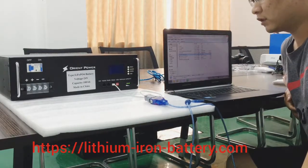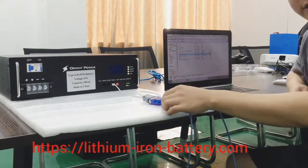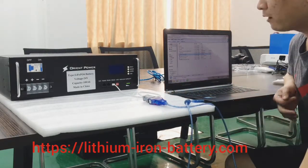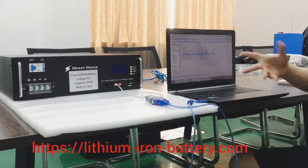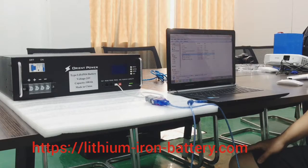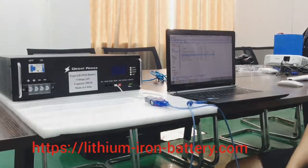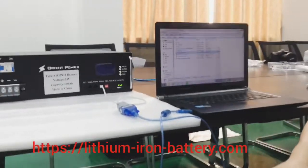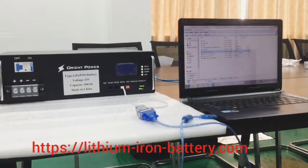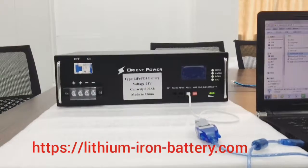Thank you for watching my video. This video is trying to show you how to connect the communication cable with our 24 volts 100 amps lithium batteries to check the BMS data and the condition of this battery. This battery pack is made by 8 cells of 3.2 volts 100 amps lithium iron phosphate prismatic batteries.